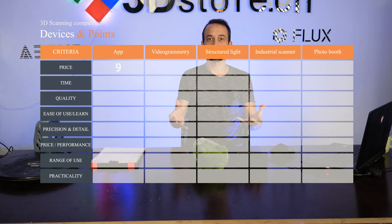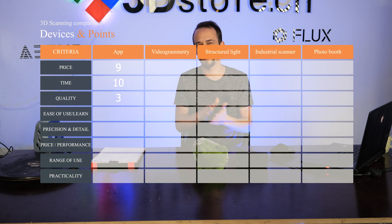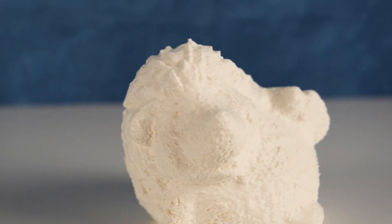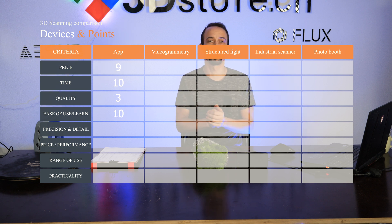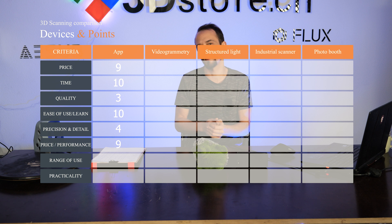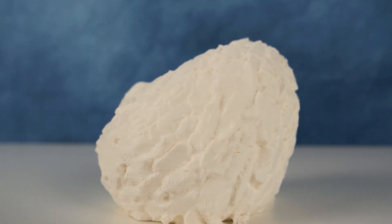Now for the Polycam app scores. Price: assuming you have a new-generation phone it's very cheap to subscribe — 9/10. Quality: inconsistent and didn't convince me — 3/10. Ease of use: basically a tutorial, instant server feedback — 10/10. Price-to-performance: you don't get much but it's essentially free — 9/10. Range of use: 5/10. Practicality: you always have your phone, no separate software needed, just send it off and get it back — 10/10.